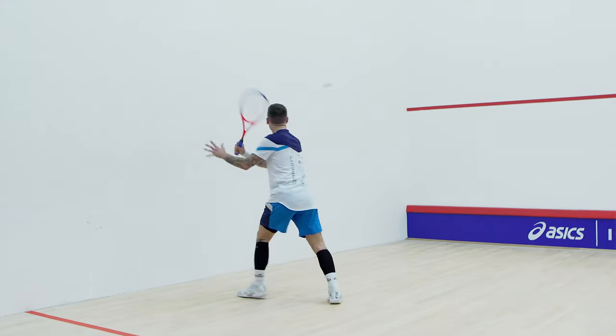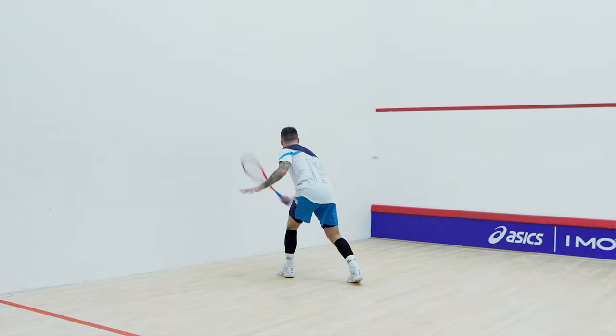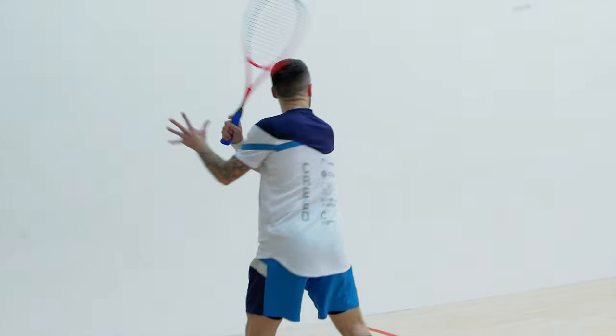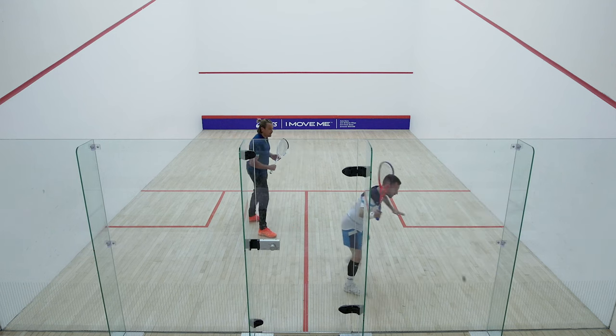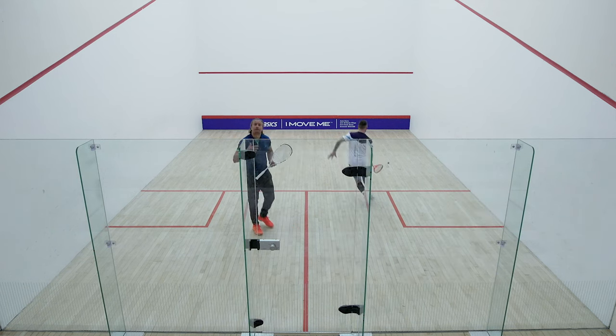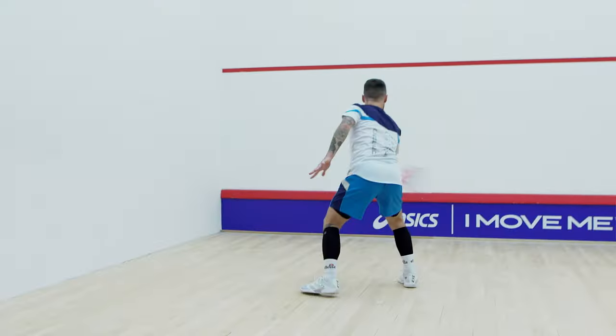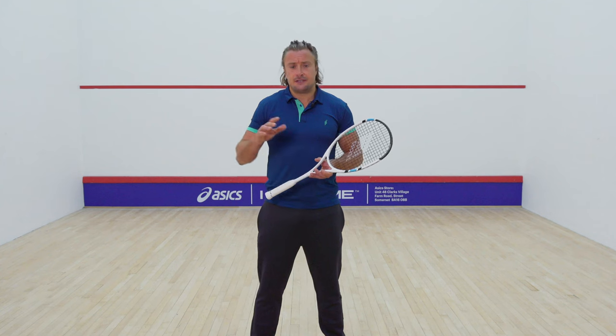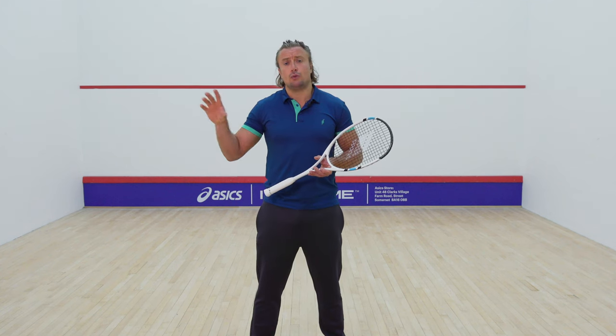Moving on to volleys, you can practise closer to the front wall, moving back to the middle of the court, getting around possibly behind the service box area — I wouldn't suggest any further than that for playing your volleys. Then moving around the court, taking the ball short from different areas. You can start to make this very specific and quite advanced towards the way you're looking to play, tailored to different levels and what you want to do.